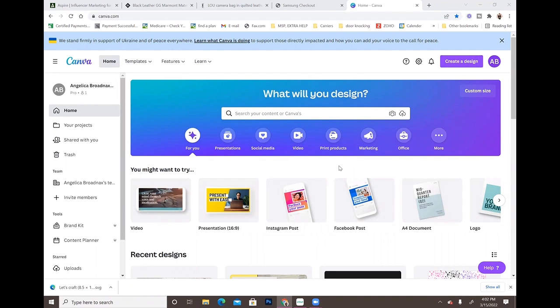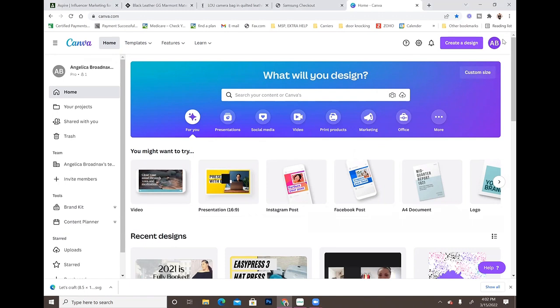Hey guys, welcome back to another video with Angel B Designs. If you are new, welcome; if not, welcome back. Today I'm going to cover one of the newer features in Canva — you can download and make SVG files. This is great if you want to make a file in Canva and then cut it with your Cricut, Silhouette, or any other vinyl cutter. Previously, Canva Pro did not have this feature, so this is newer and definitely useful.